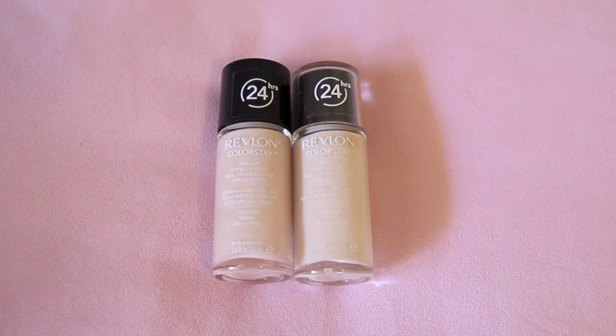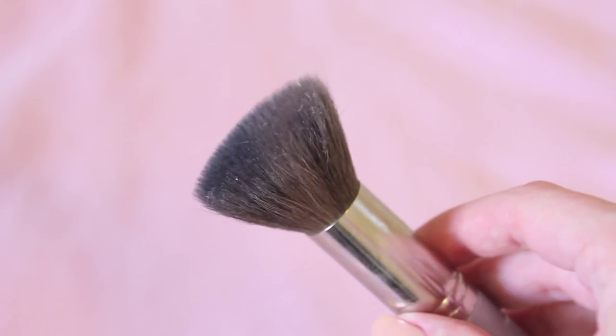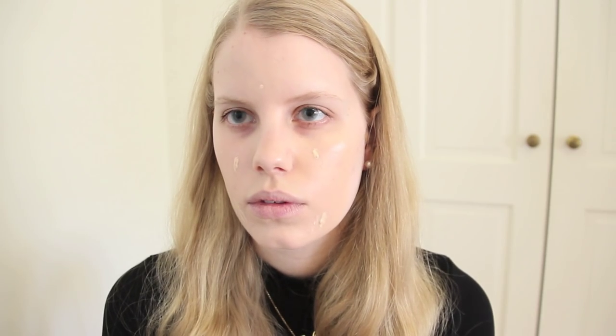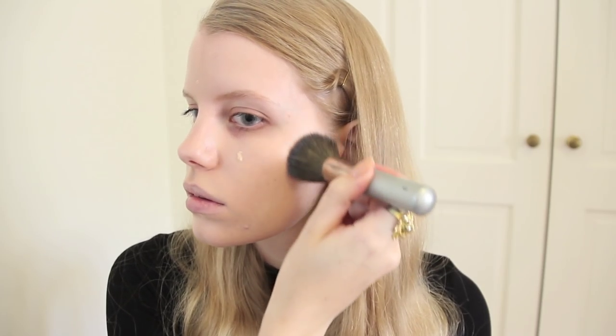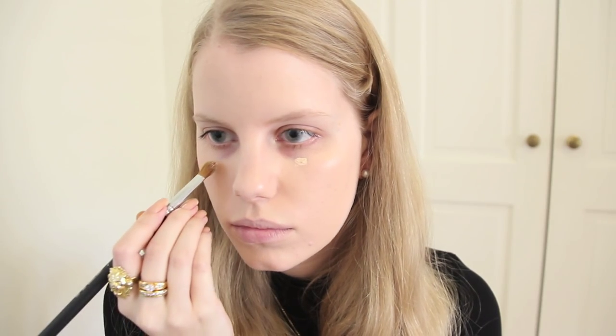Starting out with a moisturized and primed face, I apply my foundation. For this tutorial I'll be using Revlon ColorStay. The brush I'm using is my new Japonesque mineral face brush, which I've been loving. For somebody pale like me it's super important to blend well, especially down past the jawline — I cannot stress this enough.